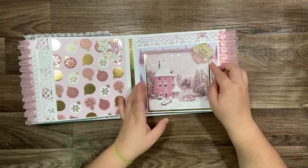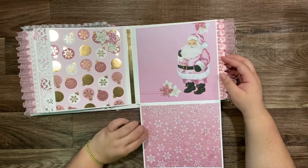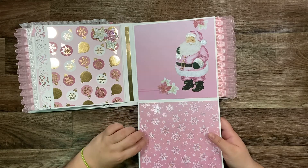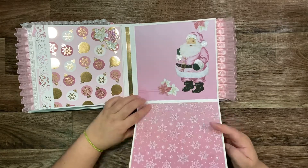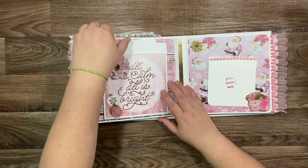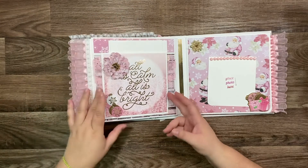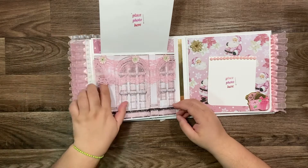I got it at Hobby Lobby. This page is open on top and down, and on this page I'm using a painted snowflake — I don't know if you can see but it's a little shiny — and there's a place for a photo here and a pretty decorated flower and Santa. Here she has a big five by seven photo spot, and here it opens on top and has another place for a photo here, with a pretty lace.